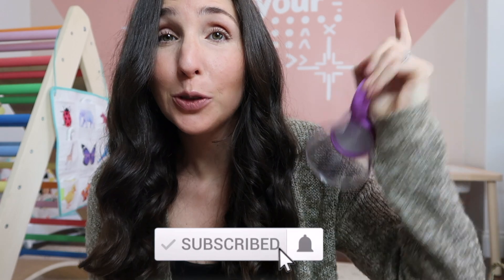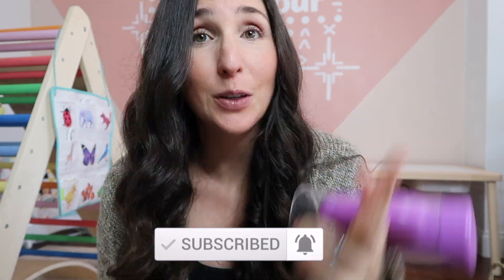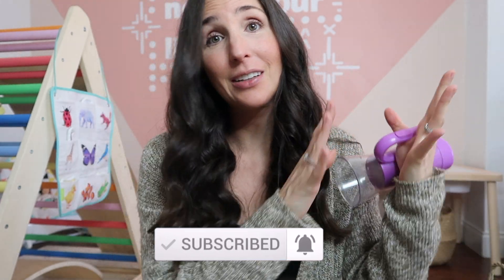Make sure to hit that notification and subscribe button so you don't miss more Love Every reviews, or the KiwiCo comparison if you're interested in how Love Every compares against KiwiCo's Panda Crate line. If you have any questions at all, my name is Rachel — feel free to hit me up on Instagram at The Confused Millennial.